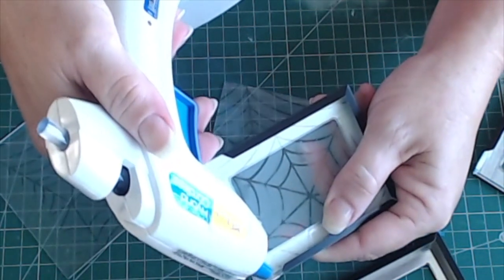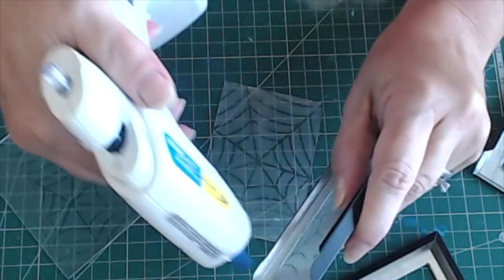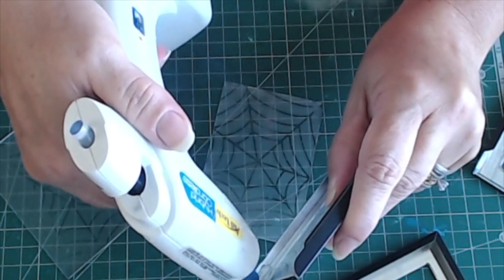I added just a touch of hot glue at the bottom inside corner of each of the frames to hold the glass in place while I moved on to the next steps.